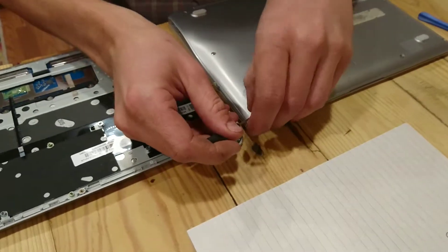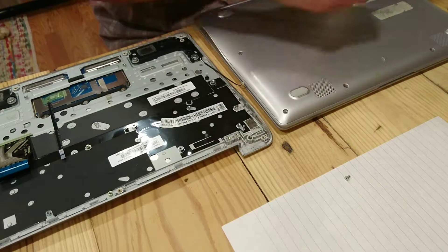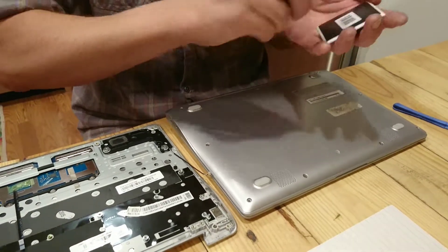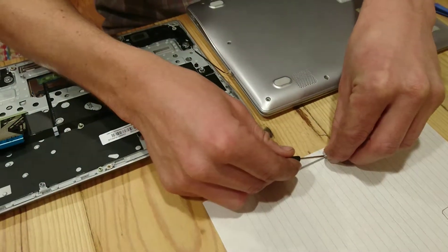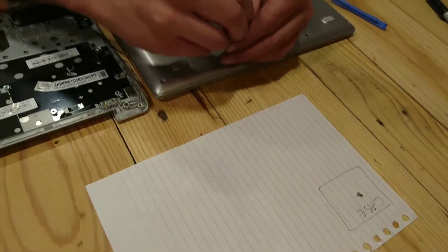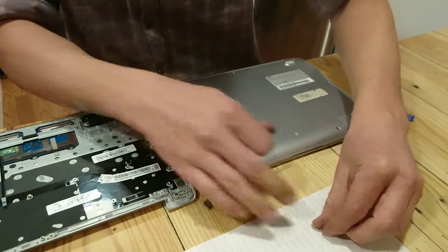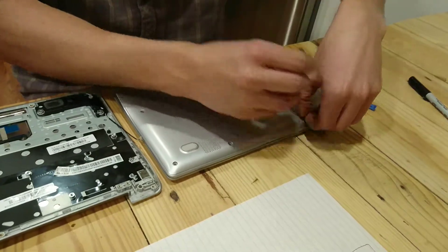Let's see if that magnet was strong enough to magnetize this — it didn't really seem to. I might need a bigger magnet. What works really well is like a speaker magnet if you have an extra speaker. So I'm going to go ahead and set these screws inside that square I drew. And we'll go through and pull all these out. It's good to separate them as you go, because it's easy to lose track of what screws go where.